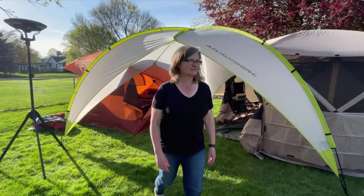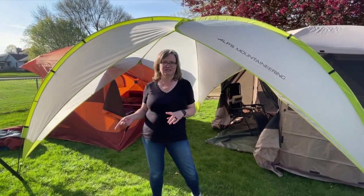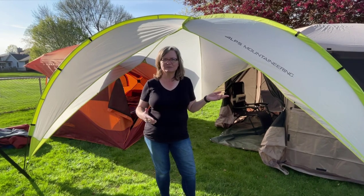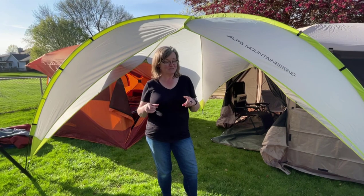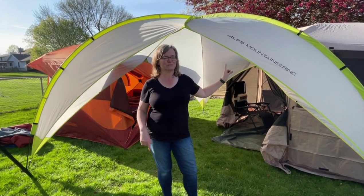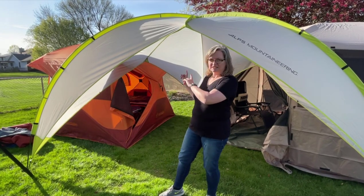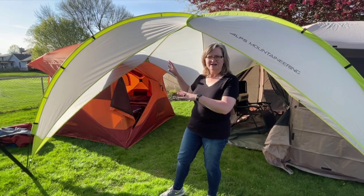The last piece we got was this awning, and if you watch the time-lapse you'll see we put this up last. Doing this setup again, we've decided this piece is going to go first, because what we're trying to do is align the doors of the gazebo and the Gazelle tent so that it lines up with the openings and the awning.